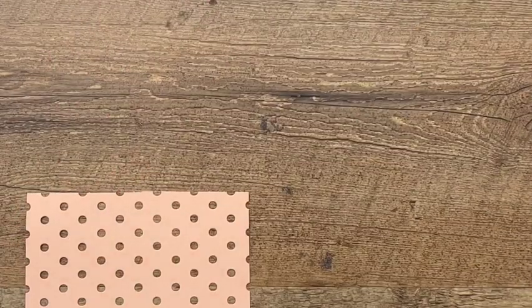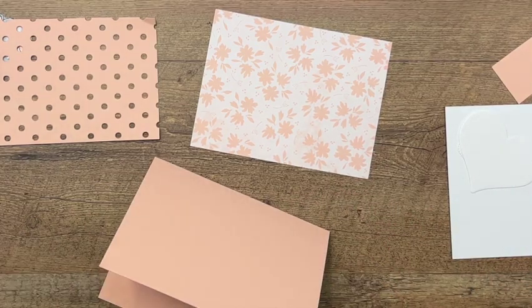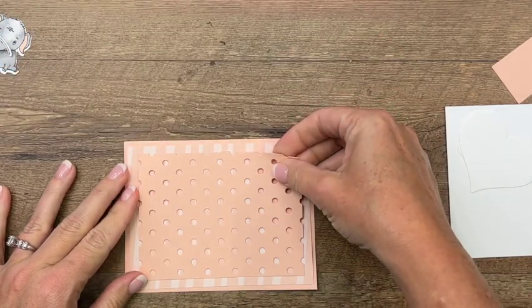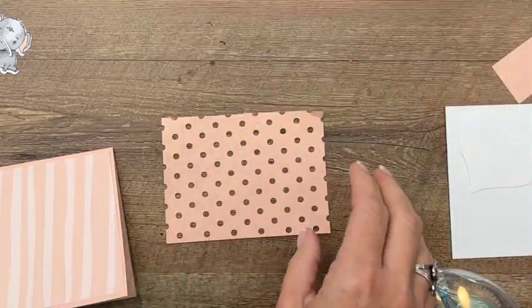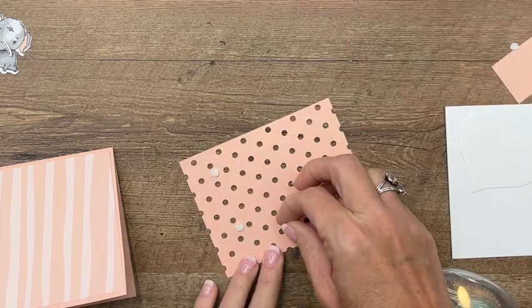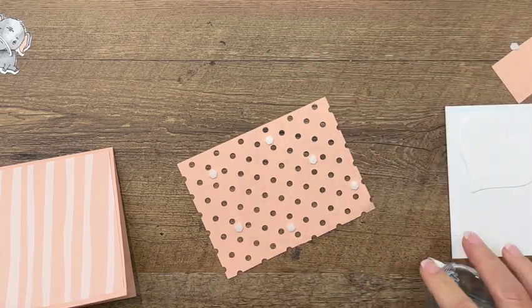Let's start putting things together. I'm using DSP from the Design a Daydream Designer Series Paper pack — it's a Stampin' Rewards option you can get for free when you spend over $150. I used one side originally, but I think I like the other side better. A little bit of Stamp and Seal, and now I'm going to grab my mini dimensionals and scatter them through here. I don't want them to show, so I'll strategically place them in between the dots where they won't be seen.